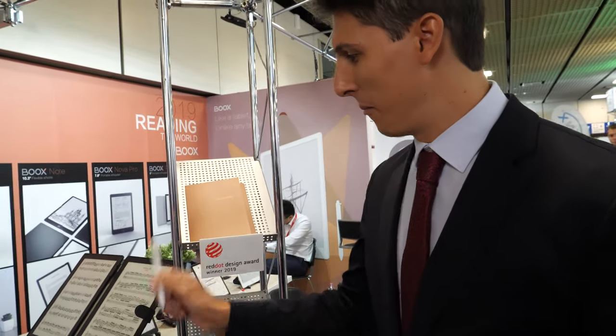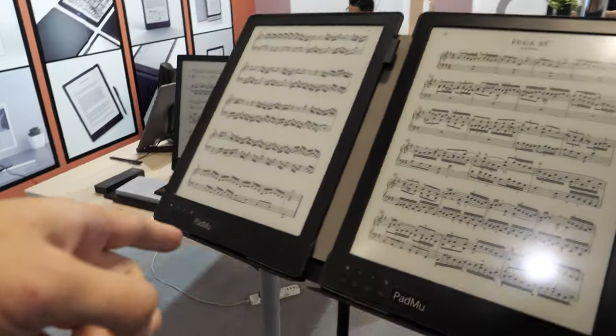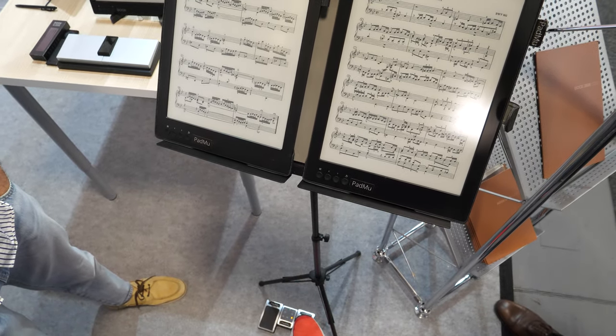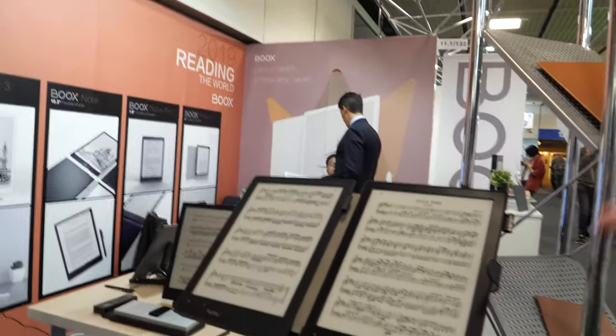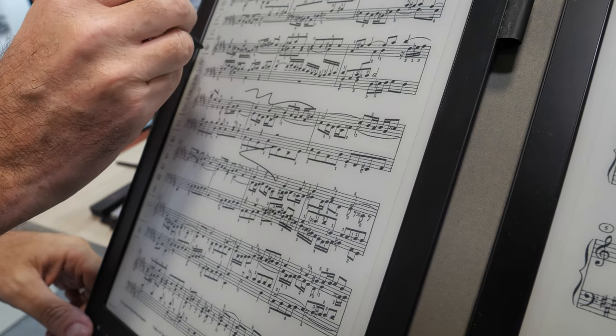This is the Padmo 2. Sales are going quite well this year. I am changing pages with the pedal, which is really awesome — you can also do it by swiping. It is quite fast as you can see. We are moving the Padmo very soon to the Max 3 platform, and it is going to be ready before Christmas, so just be patient. A brand new version is coming, and the same Wacom pen works on it — you can annotate with the same pen on the Max 3.